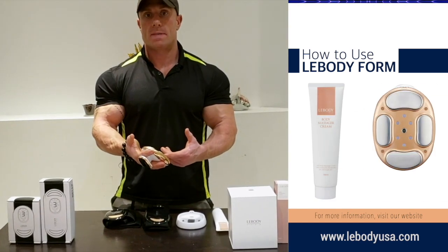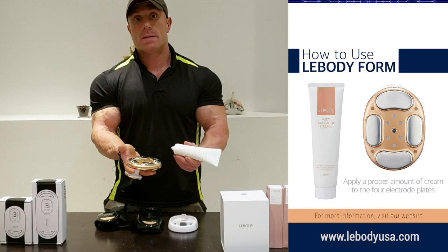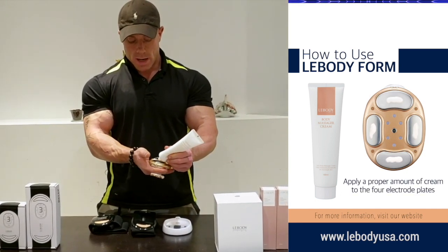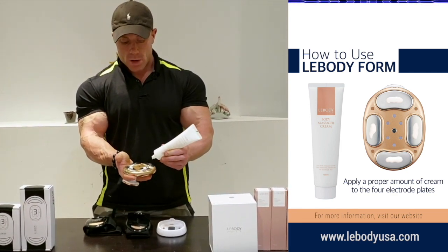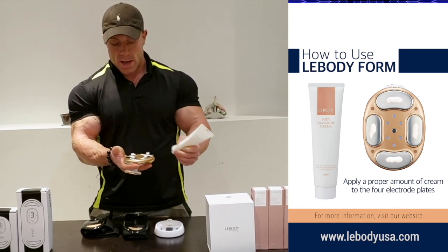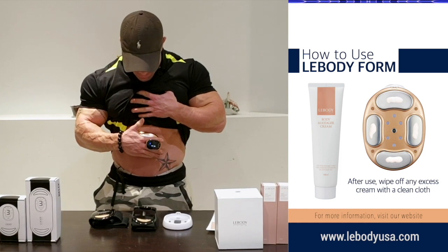One of the most important steps is applying the Lee Body Lotion. You're going to put about a dime-size amount of lotion on each electro pad. This is extremely important in order for the machine to work properly, and it's very important that each pad is pressed against your skin.